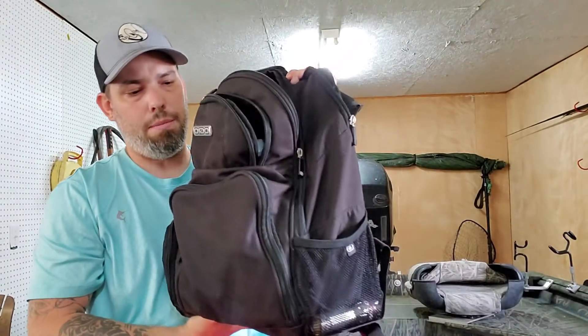I also purchased a 26,000 milliamp power bank to keep on the boat. This one's for emergencies — if something needs to be charged, my cell phone, electronics, whatever. It takes several hours to charge because of the large capacity, but I put it on charge at night and it's ready by morning. I always carry everything in my bag.